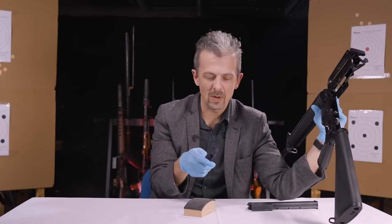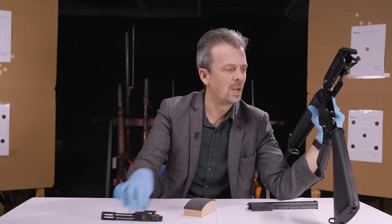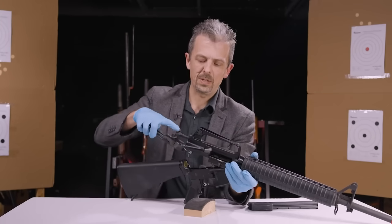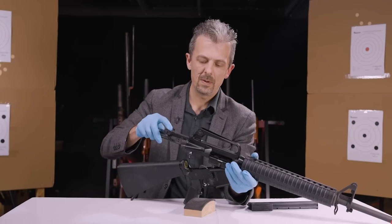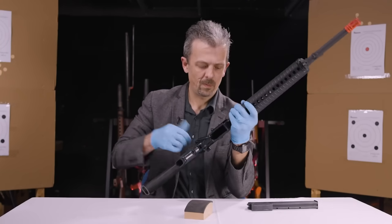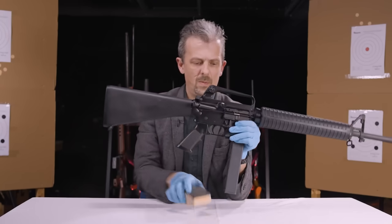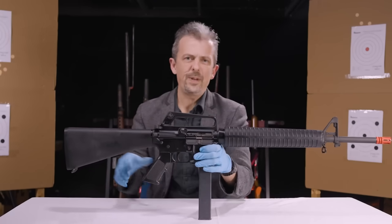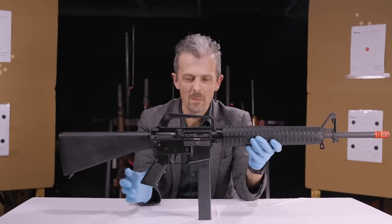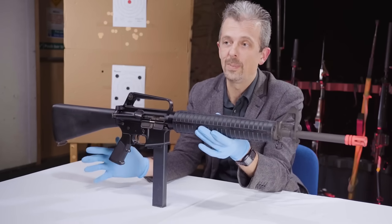If anyone at home has a conversion of this nature, please do let us know how well it functioned. We'll just get this back together because that's as much interest as there is on the inside. We feature a lot of dead ends and curios on this series for obvious reasons — we want you to guess what the thing is, ideally, before you watch the video. This does have some relevance, though, because it's a sort of early foreshadowing of the modern-day pistol-caliber carbine phenomenon.